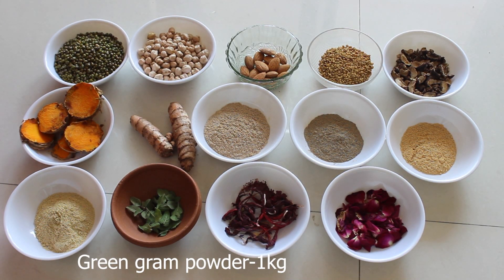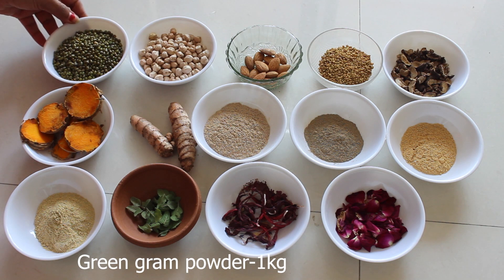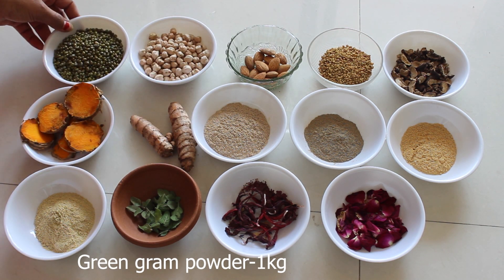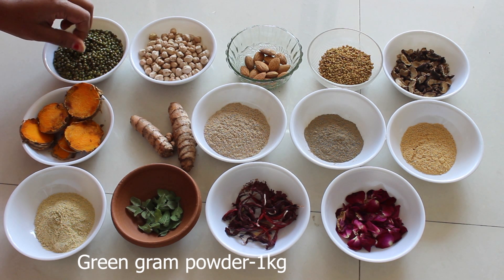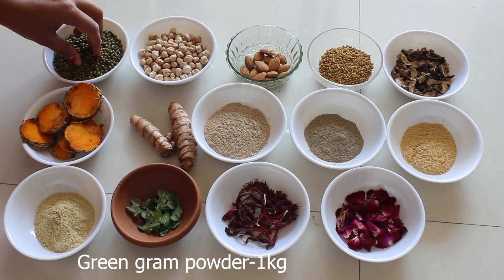Today we are going to prepare a herbal bath powder using 14 types of ingredients. The first is moong dal — green moong dal. We use one gauge of moong dal powder. It removes dead skin and lightens up the texture of your skin. It is rich in vitamins C and A, which help to give a healthy and glowing skin.